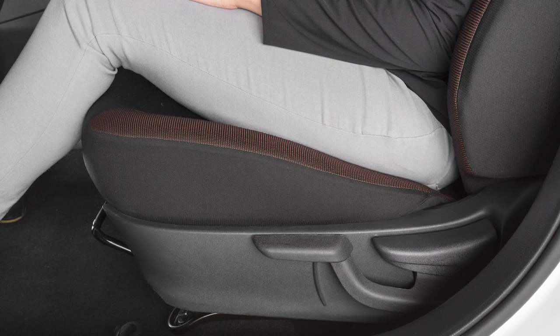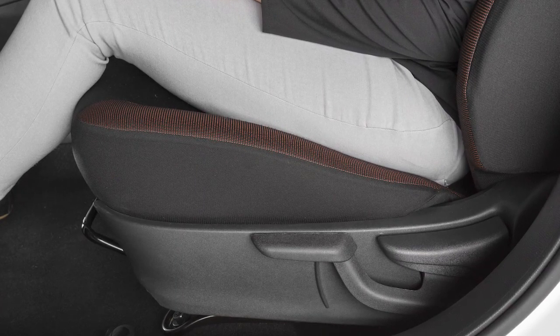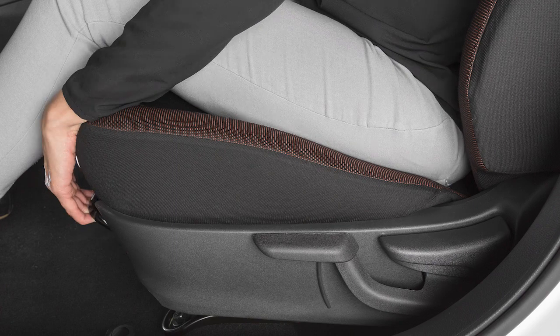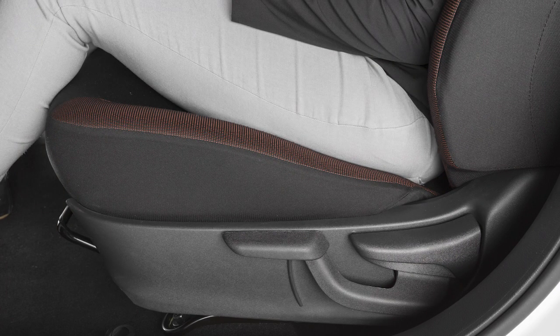Your vehicle is equipped with manual seat adjustments for both the driver and passenger front seats. Reach down and find the lever under the front seat. Pull up on it while you slide the seat forward or backward to a desired position, then release the lever to lock the seat in that position.